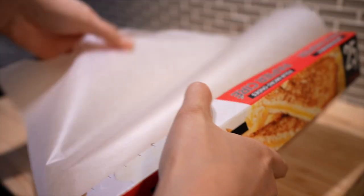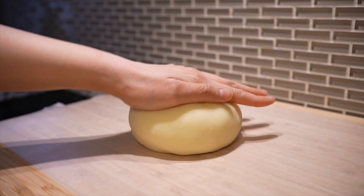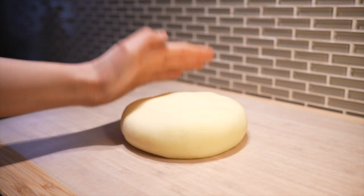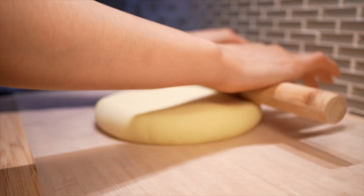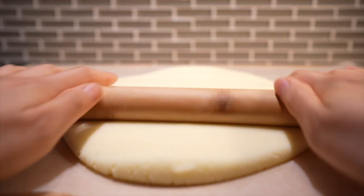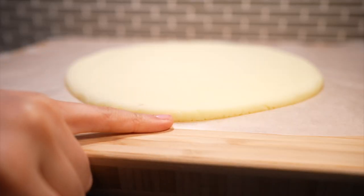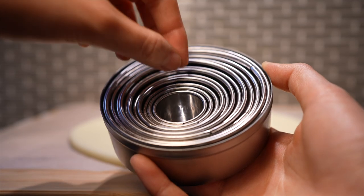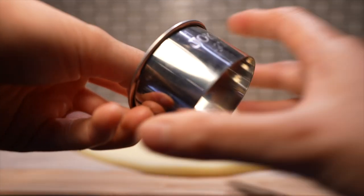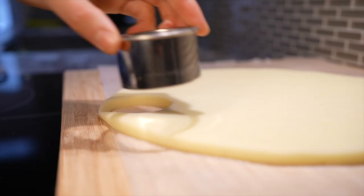Transfer the potato dough — get it, potato dough? — to a surface lined with wax or parchment paper. Press it down firmly and roll it out with a rolling pin until the dough is about the thickness of your left pinky, or around one centimeter thick. Then bring out the big guns: round cookie cutters — I'm using a two-inch or 50-millimeter diameter cutter — and press it into the dough.